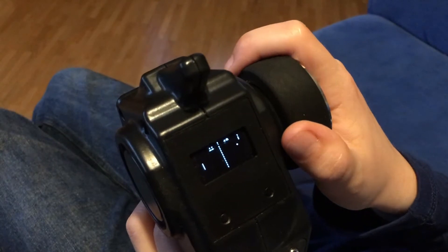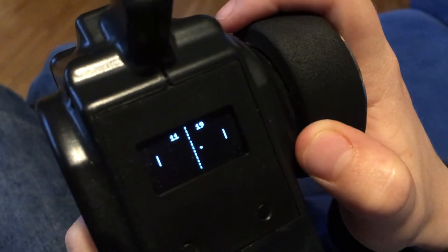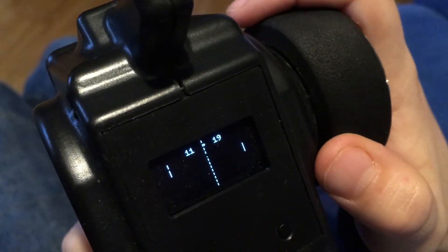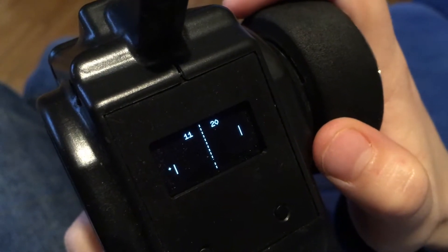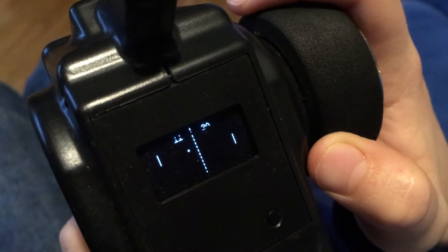The game runs until a difference of 10 points between the CPU and the player is reached. After that, the game over window is displayed. Then you can restart the game with the back button.